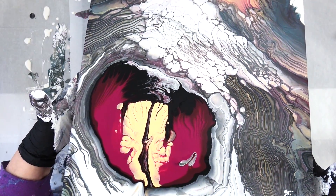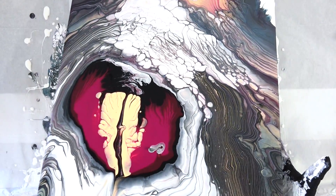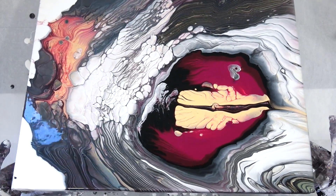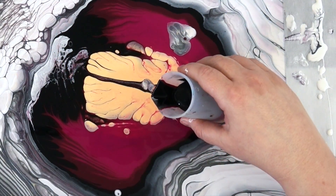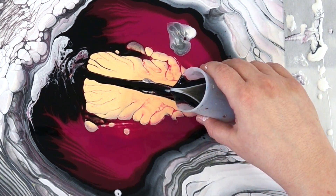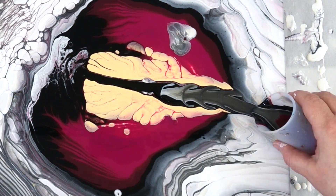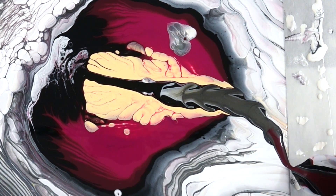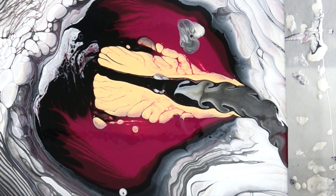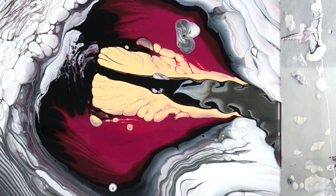Now I just have to take some of that paint off. This is a beautiful 16 by 20 gallery-wrapped canvas, by the way. Now I decide I'm going to try to change the look of that a little bit because it's bothering me, so I add another — this is my third cup — I'm just trying to give it a little different look.